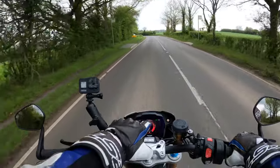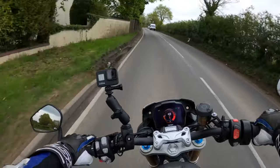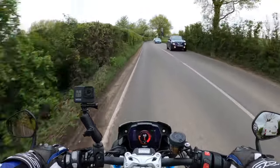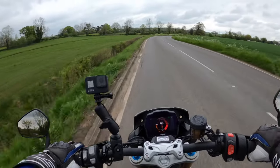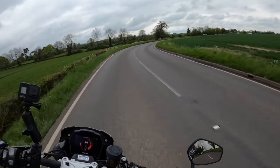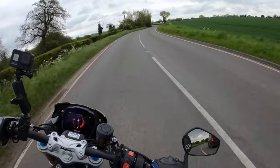That TFT is very crisp as well, very crisp. Yeah, you could have some serious fun on this — serious fun.